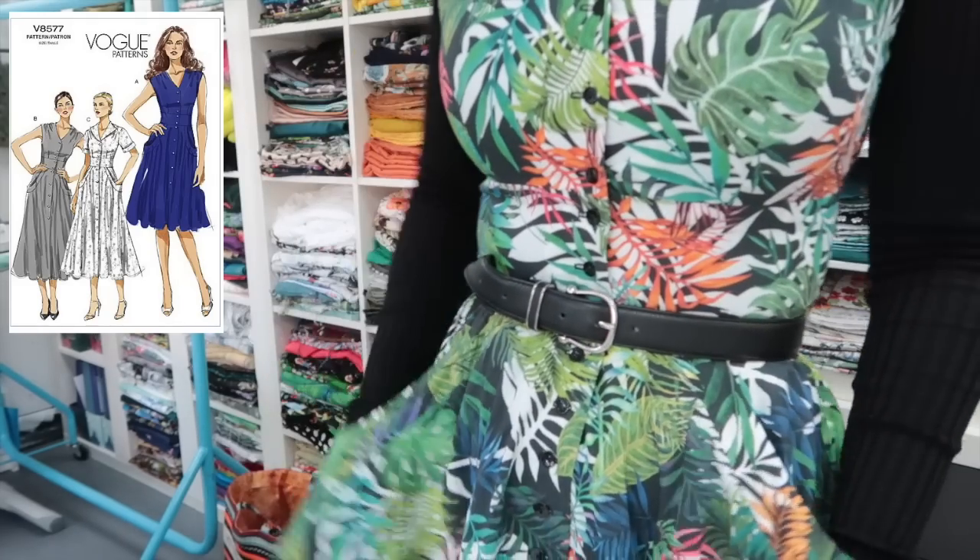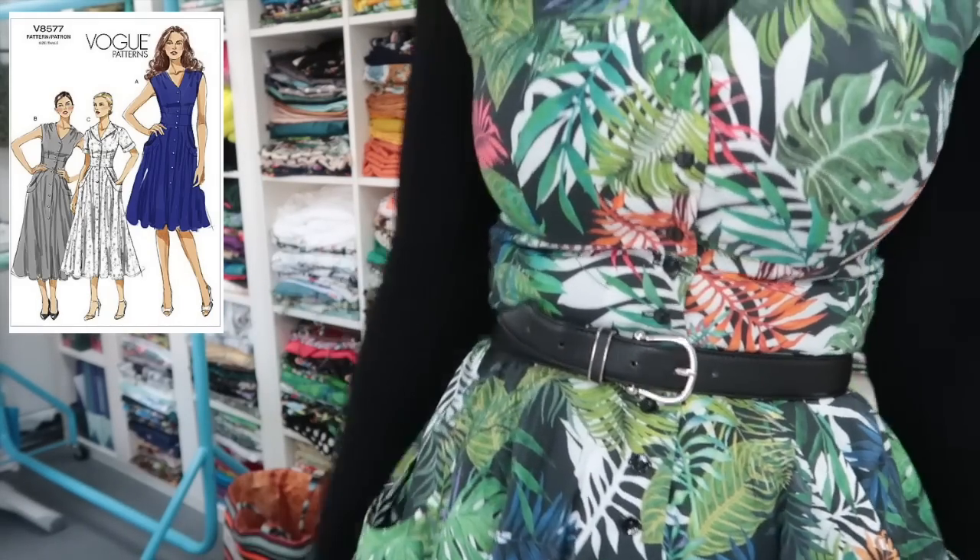Hey peeps, happy Wednesday, welcome back to the sewing room! I have my Jungle Tropics 8577 on today with a ready-to-wear mock neck from Next. I love this dress - it's got the jam pockets. This is the cotton lawn; they do this fabric in the canvas drill as well. I know they do because I've made a skirt and two bags out of it and I have more to make some trousers with.